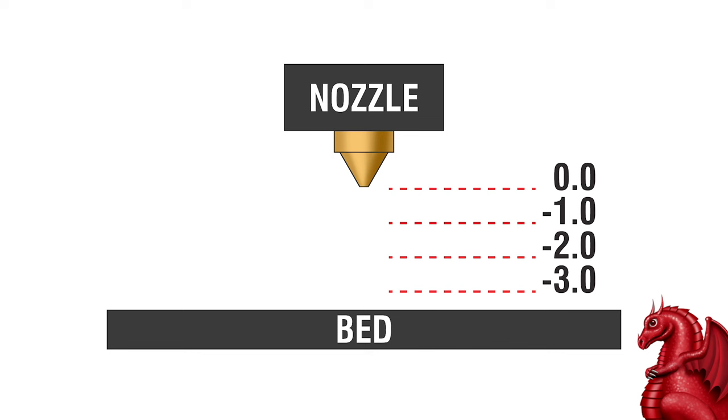That is not the case anymore. Now if your bed is adjustable, you adjust the bed to get it level, but then you go into the LCD menu and adjust the Z offset to fine tune the gap. This is all about the first layer — specifically the height of the nozzle above the print bed when printing that first layer. I'm going to show this being done on an Ender 3 V3 SE, but it's the same idea for any printer that has a Z offset option in the LCD.